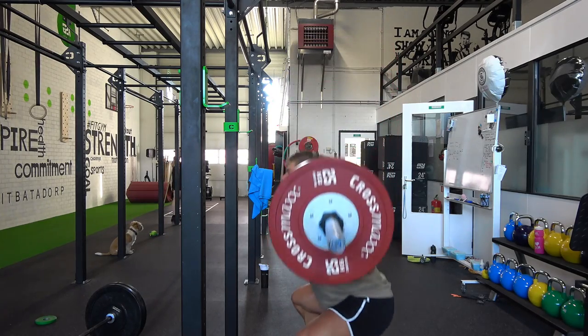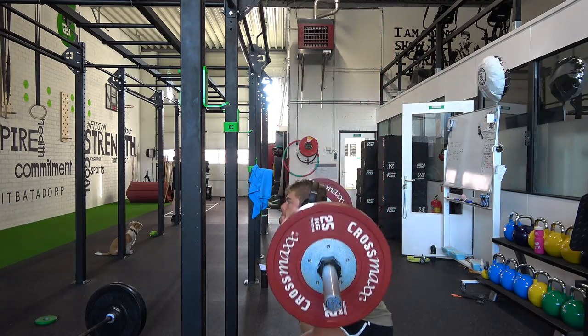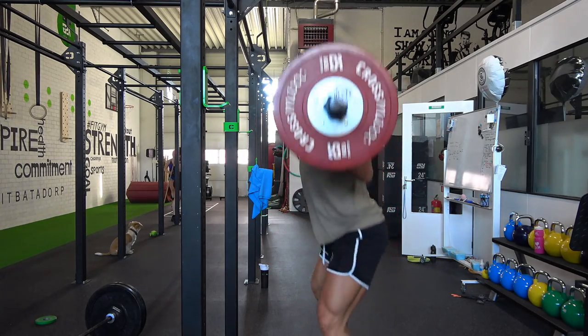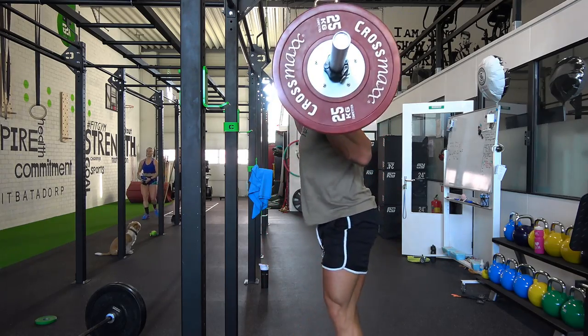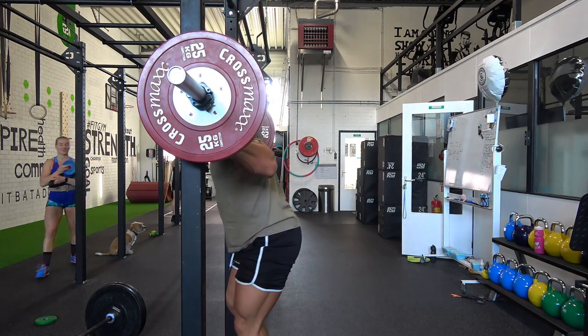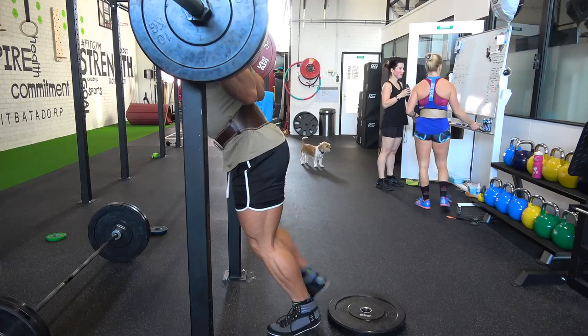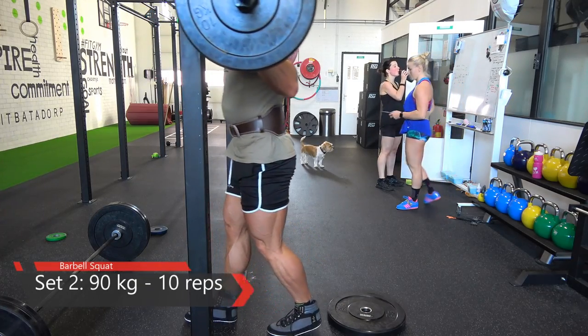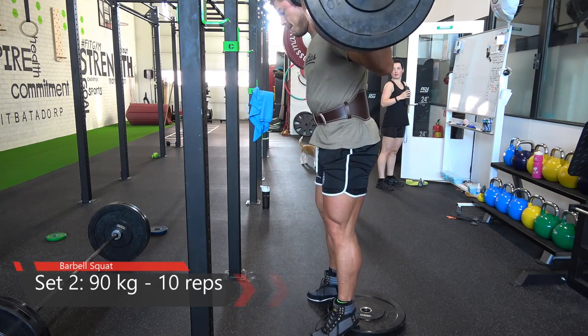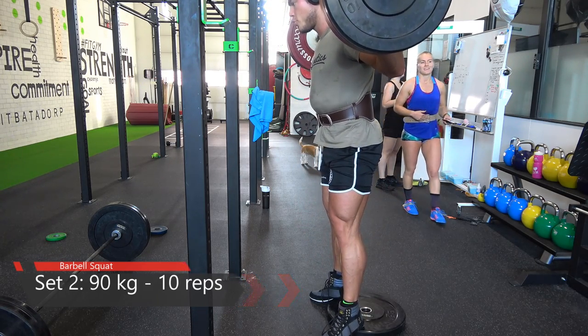The benefit of going deeper is enhanced stimulation of the glutes and hamstrings, which is what I need to work on. The stretch of the quads will be improved a lot as well — you want the maximum possible stretch in the quads.